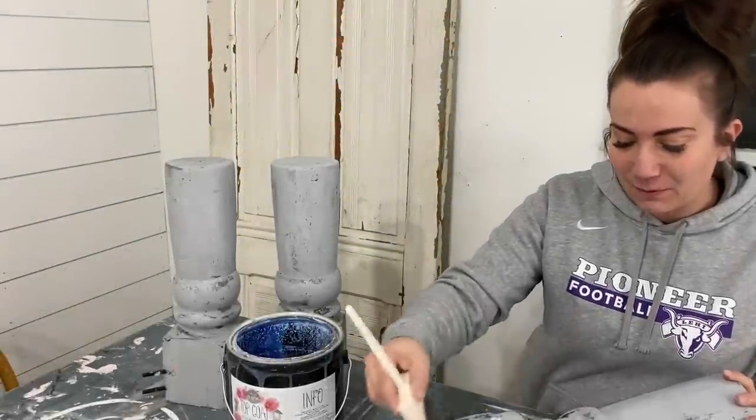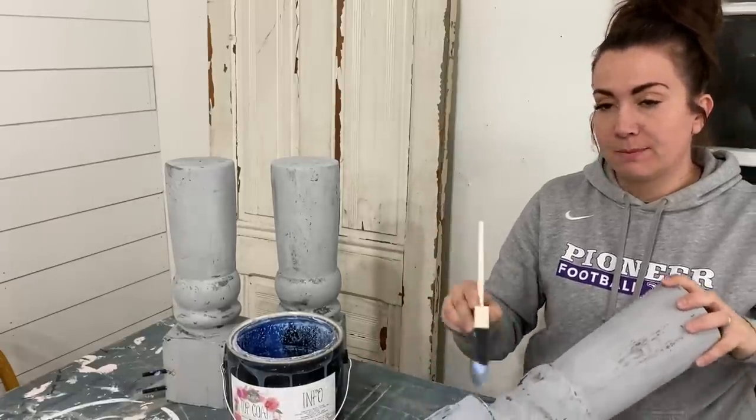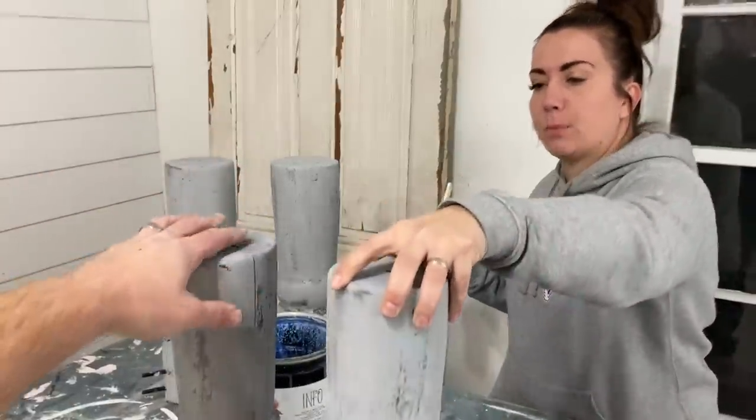We're just sealing the inside of these legs before we attach them, to make sure we get them all the way done. Then we will put them on and seal the entire piece.